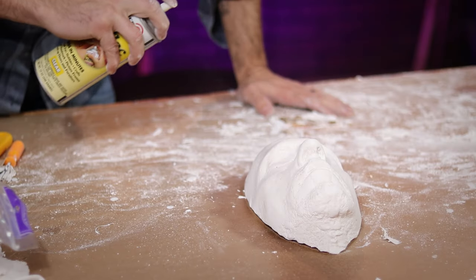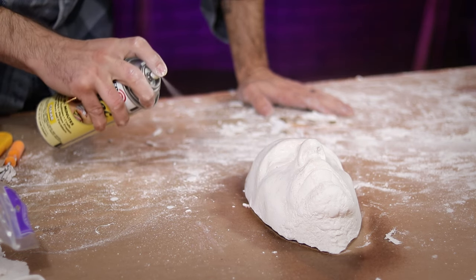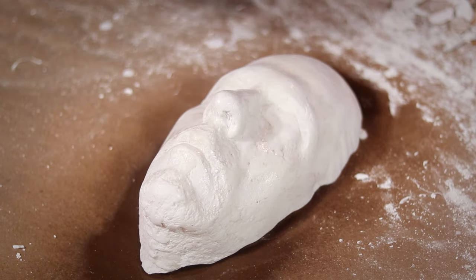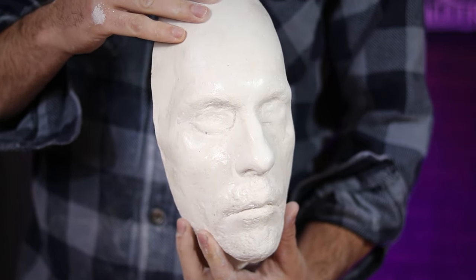Finally, I decided to use some shellac to seal and protect the whole thing. If you don't have any shellac, you can also just paint on some Elmer's glue. And there you have it — one useful, albeit creepy, face cast for all of your SFX needs.